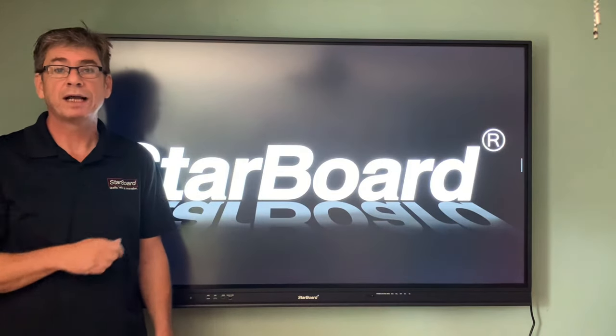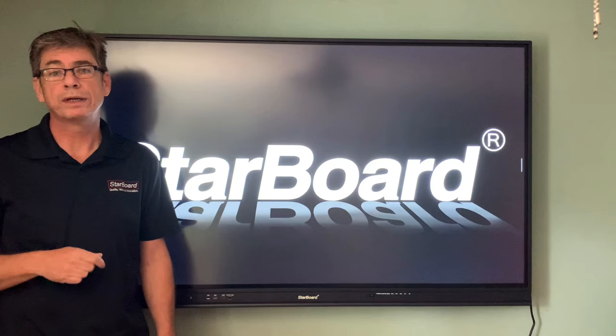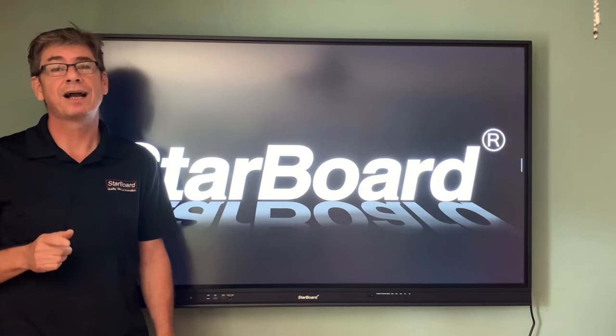For more information on the YL Series or any other Starboard product, please give our team a call at 1-800-615-9855.